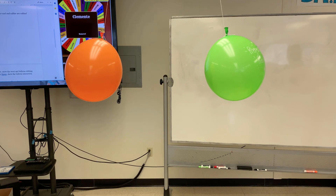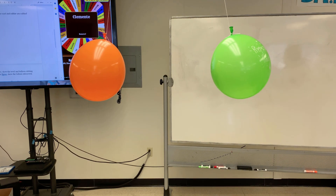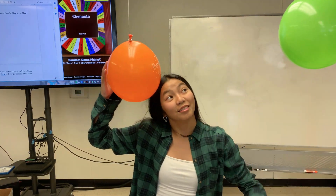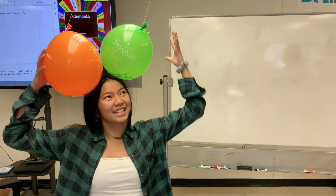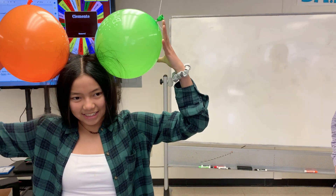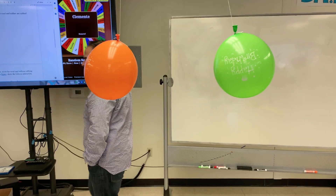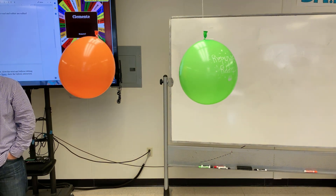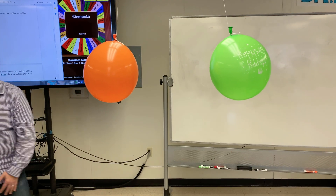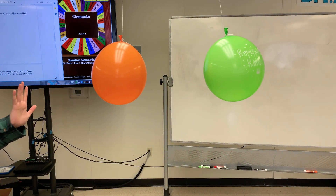Yeah, they're both the same charge now — exactly. Now Jenna, come here a second, do it again. Okay, let's get a little more charge. Go ahead and back away. Now I want you to put your hand out like this and slowly move towards the balloon.